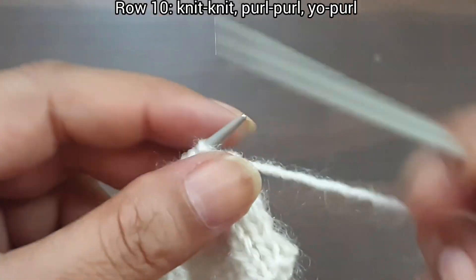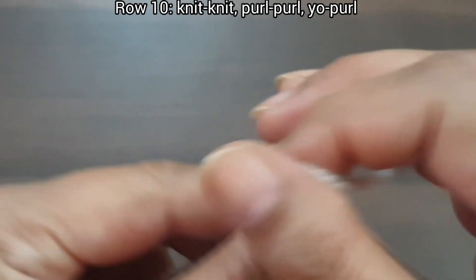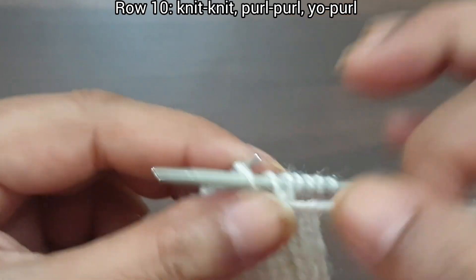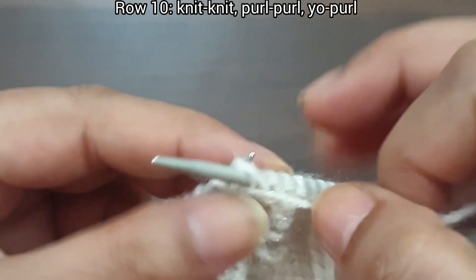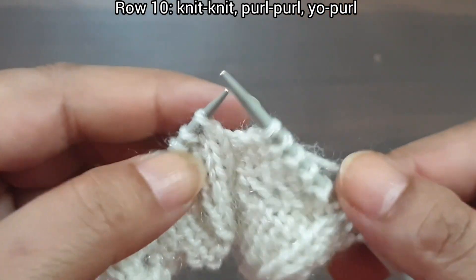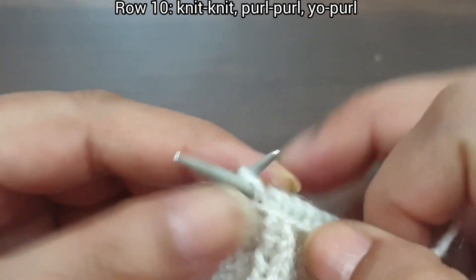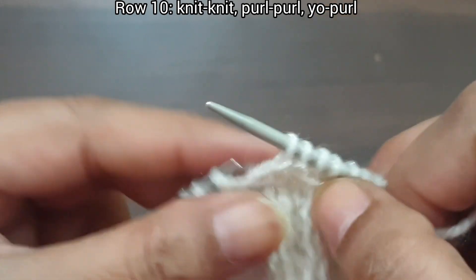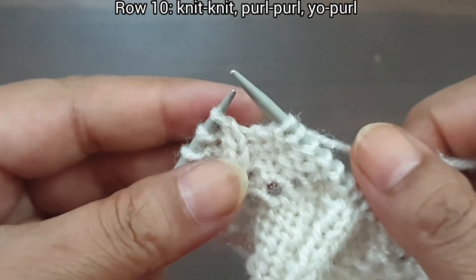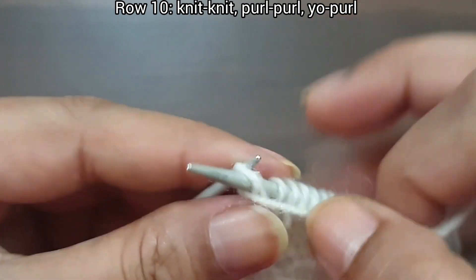Now 10th row, wrong side — knit as knit and purl as purl. Slip edge, knit 2, purl 6. That's our repeat from here to here: knit 2, purl 6. Again: knit 2, purl 6. Last 3 stitches: knit 2, purl edge from wrong side.